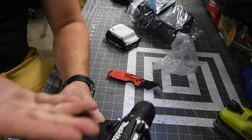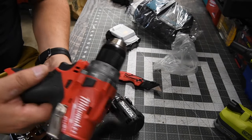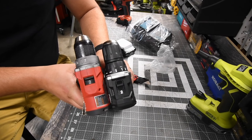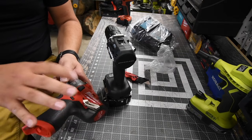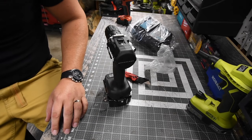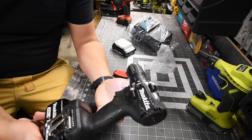It is a nice compact tool. Let's compare the size to the Milwaukee M12 — it actually is far more compact than the M12. A versus video is coming up with 12-volt tools and against other subcompact tools from other brands. Let's test this out and see how it performs. It is a nice little tool.